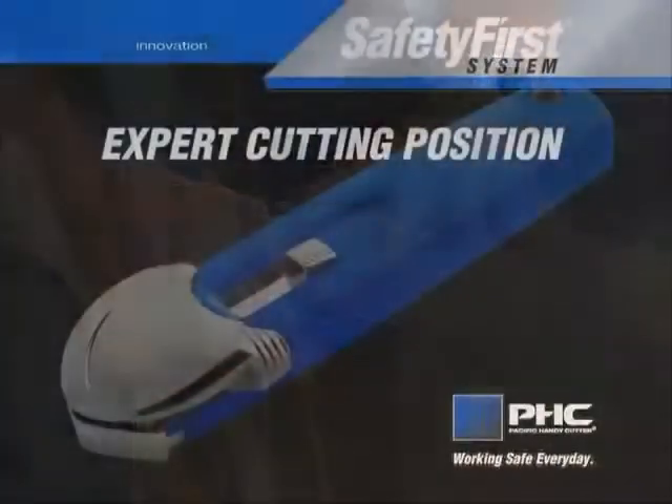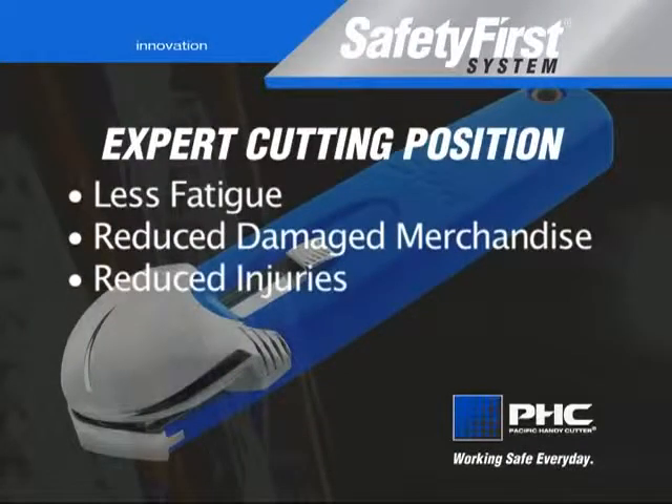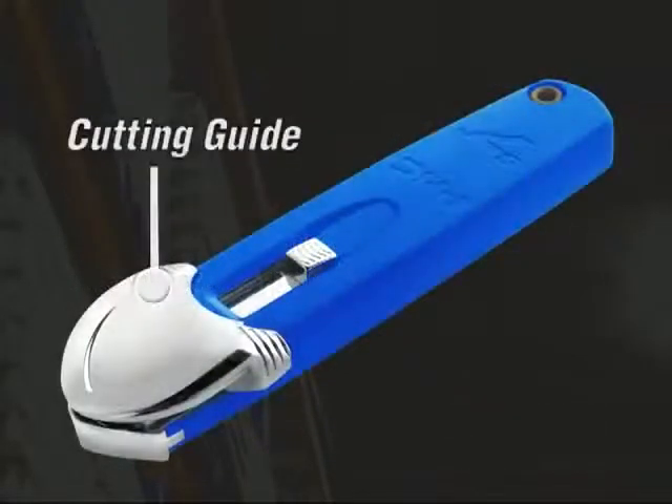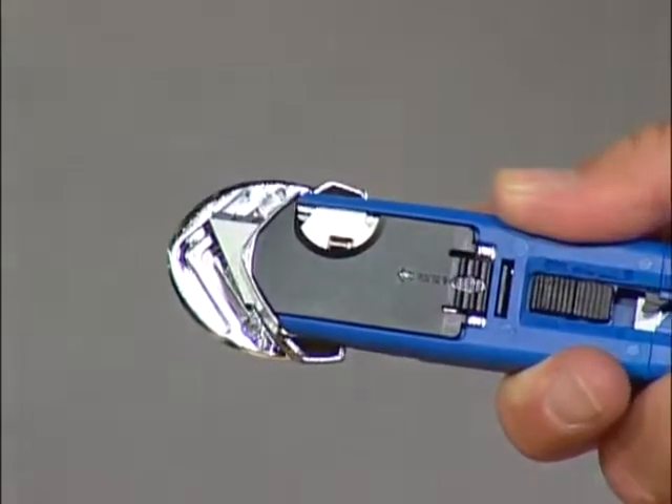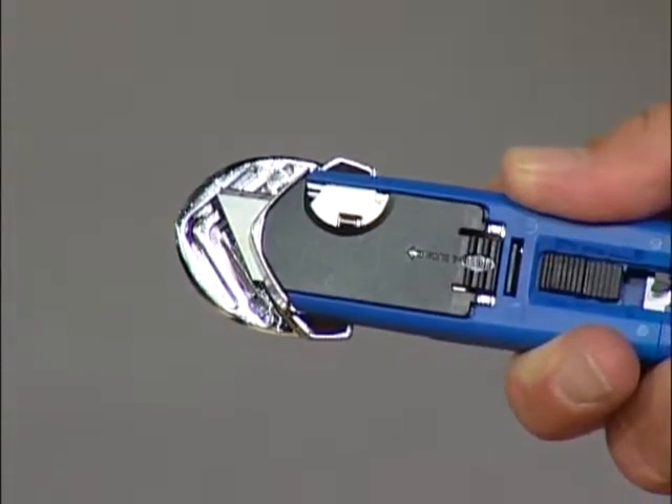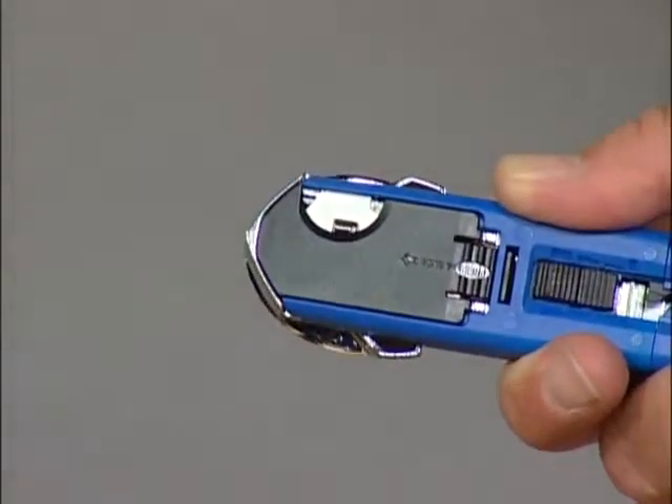The results are less fatigue, reduced merchandise damage, and reduced injuries. The cutting guide is designed to retract both the guide and blade simultaneously, reducing the chance of laceration cuts from an exposed blade in all work conditions.